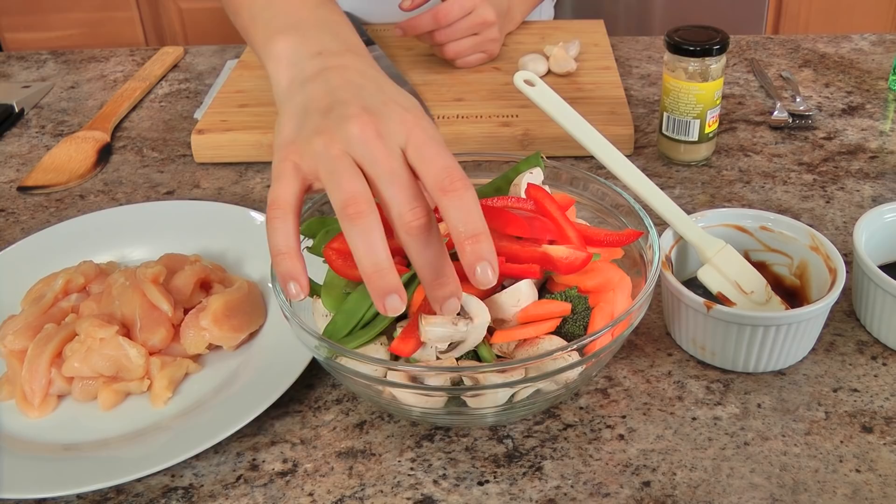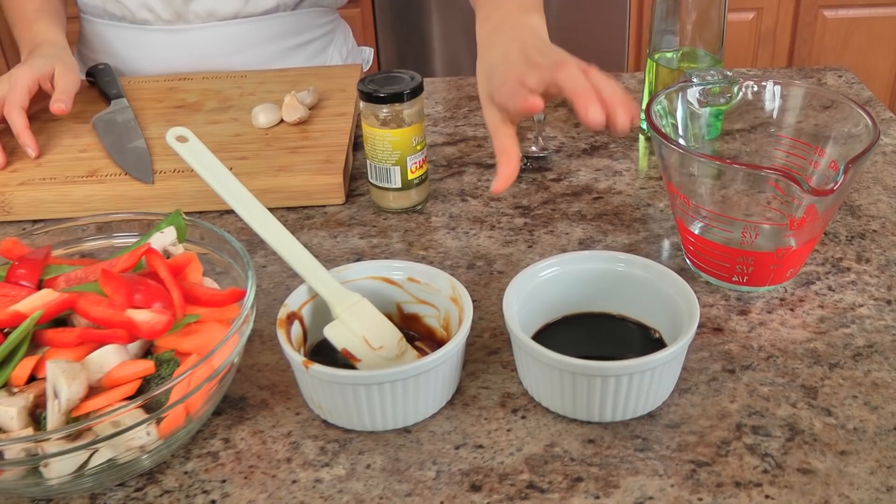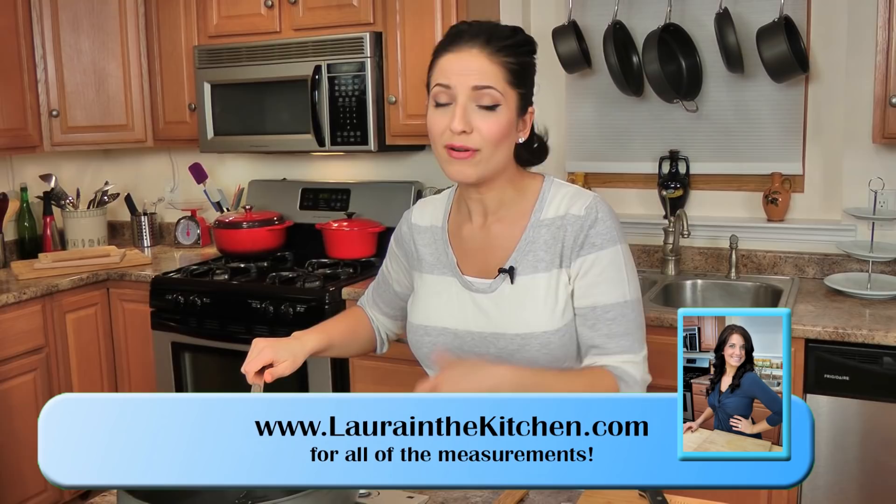You're going to start off with some chicken. I've got some chicken breast that I have thinly sliced, so you want to make sure it's nice and thin. I've got an array of mixed vegetables — I've got broccoli today, some bell peppers, carrots, mushrooms, snap peas. I've got some oyster sauce, some soy sauce, water, vegetable oil, garlic, and ginger.